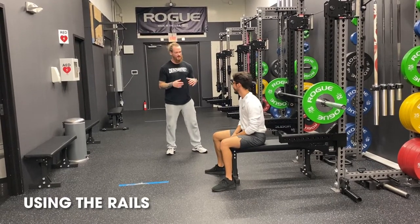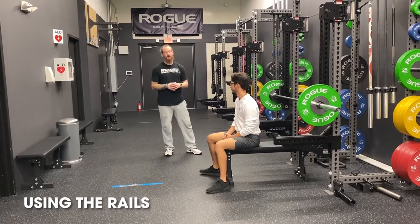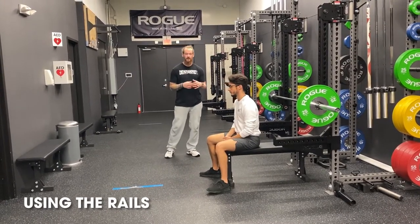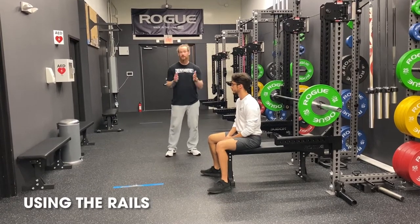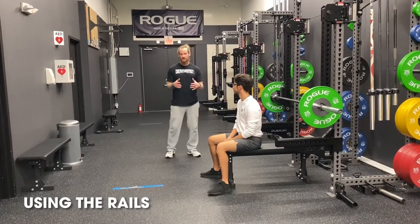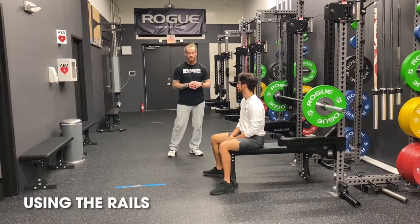Now we are going to be working with coach on bench press. In an ideal situation, you are going to be always having a spotter and hopefully they know how to spot you correctly. If they don't know how to spot you, make sure that they do before you lay down and get started, always with a mixed grip. That's not always the circumstance that's going to arise when you're training either here or in another facility or location.